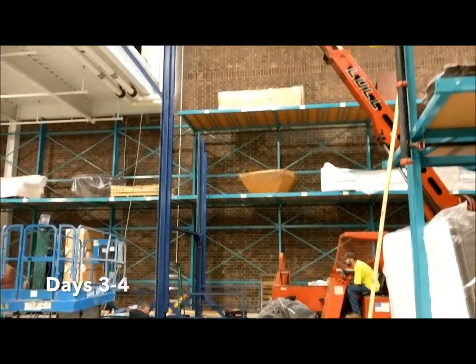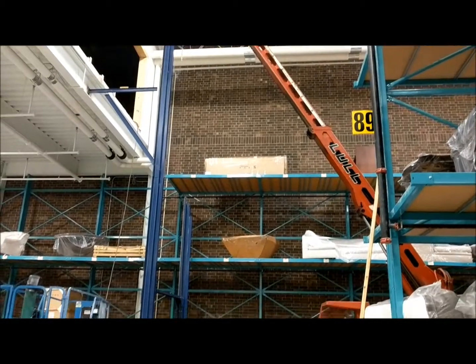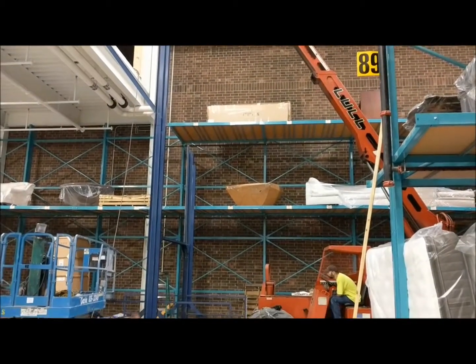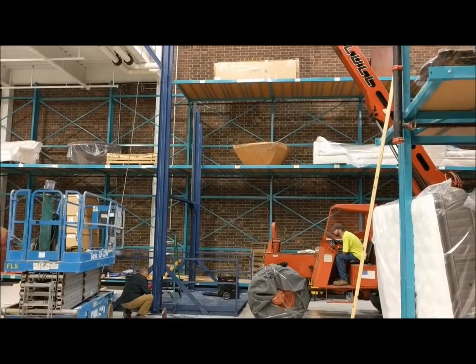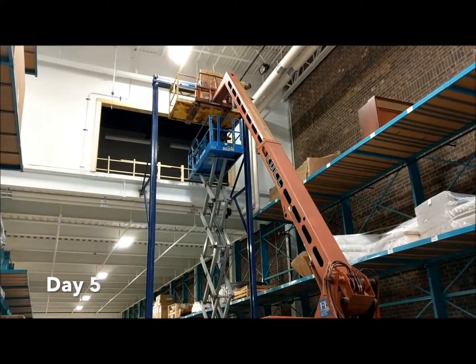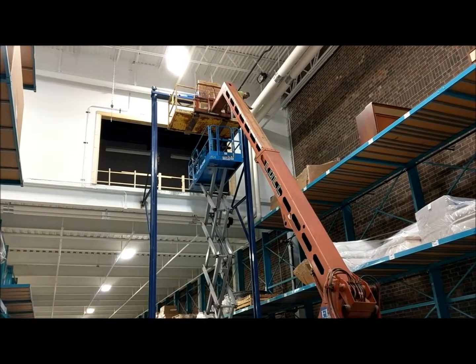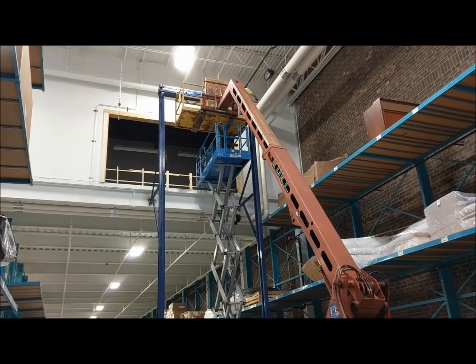Days 3 and 4: setting the uprights, making sure they're nice and level so everything runs well. Day 5, we've got the two uprights in place, mounting the drive system.